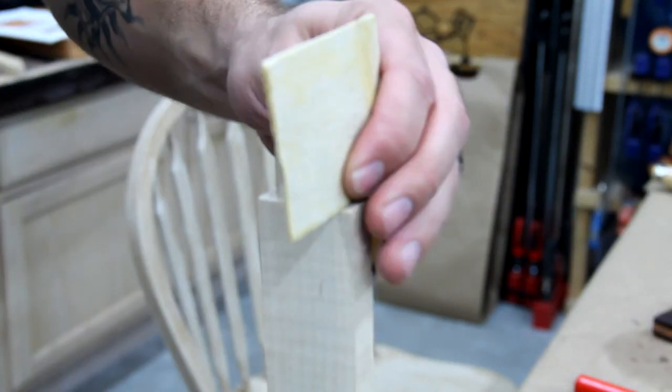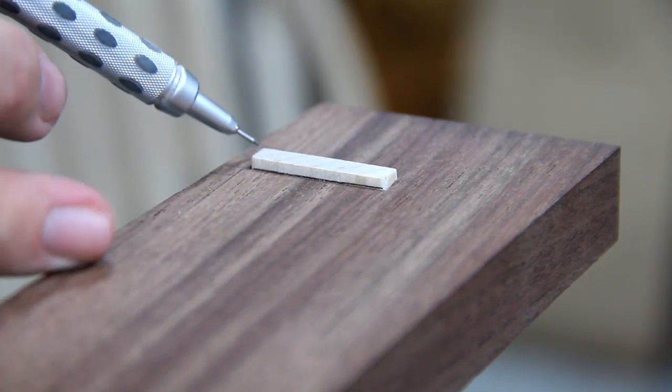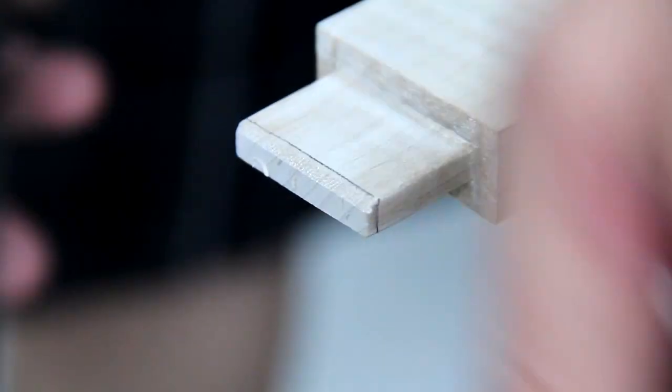Then I dry fitted all of them and marked the top, then came back with the block plane and my chisel and gave all of the edges a nice little chamfer.